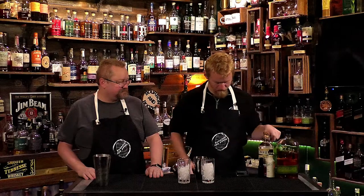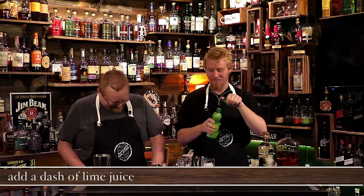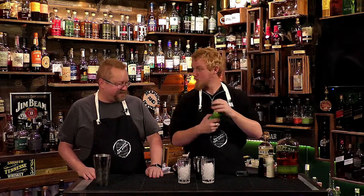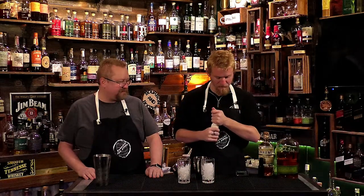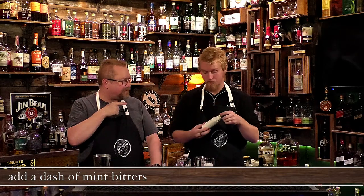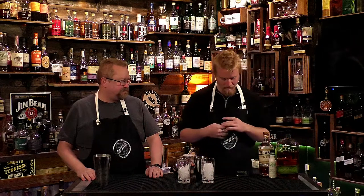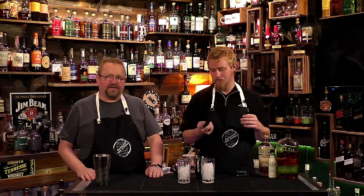Then a dash of fresh squeezed lime juice — I squeezed it fresh. And then a dash of mint bitters. Mint bitters might be hard to find, but we're using Fee Brothers. And then a spritz of absinthe on the glass.